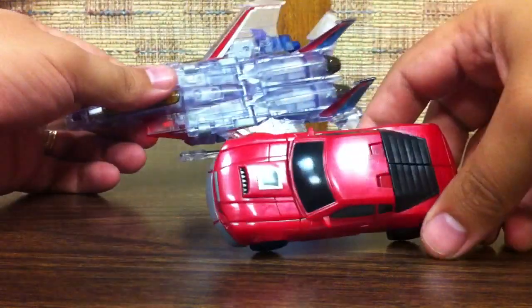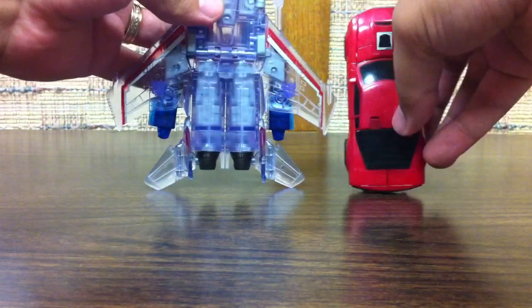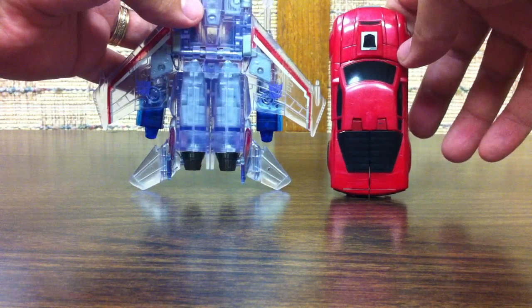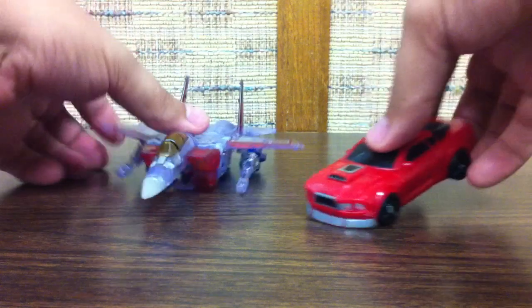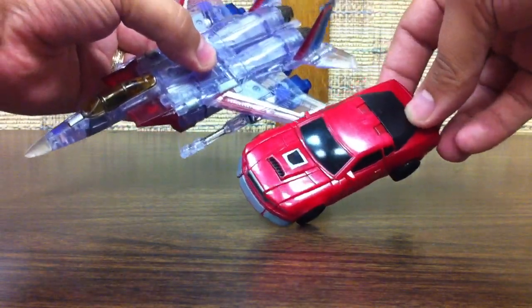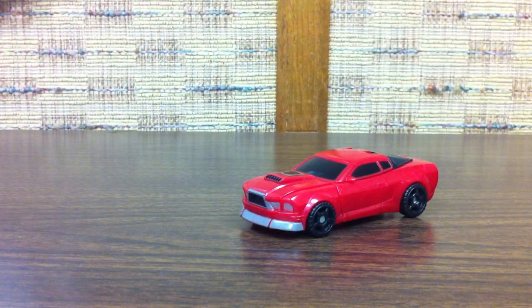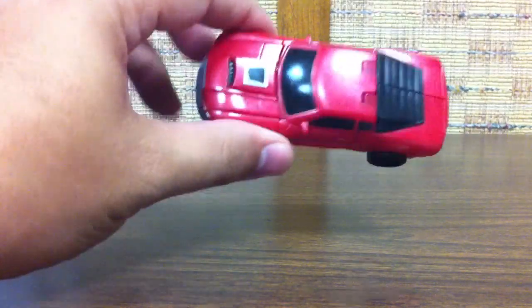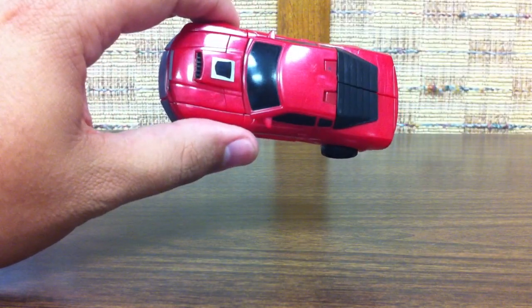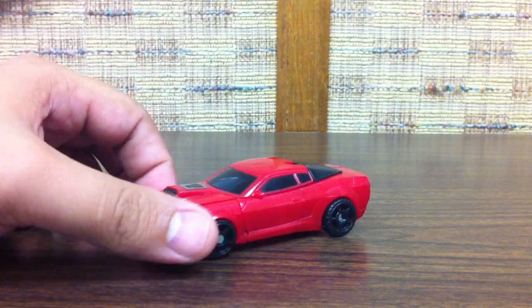Just a quick size comparison — here he is with Starscream. This is a ghost Starscream. Starscream's not all the way in that shot, but you get an idea about how big he is in comparison. He's fairly big for a vehicle mode scout — not super big, but in terms of space used from the top, square footage I guess, he's a little bigger than the Lost Scouts.